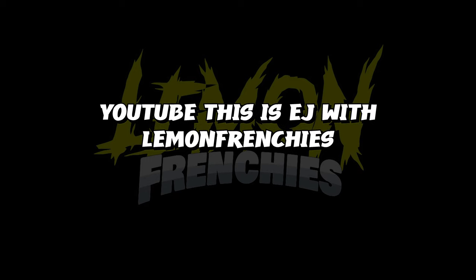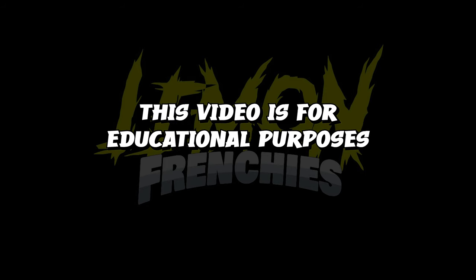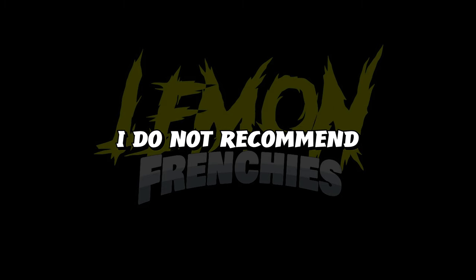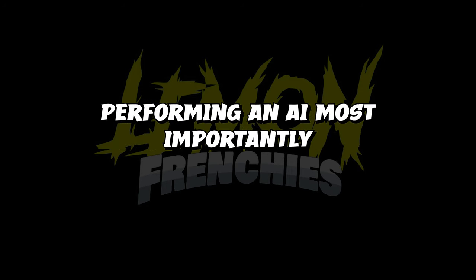What's going on YouTube, this is EJ with Lemon Frenchies. I wanted to get on here before the video started and inform you guys that this video is not meant to offend anyone. This video is for educational purposes only and it's also for people that are 18 years or older. I do not recommend you guys try this at home. If you're not comfortable doing this, you can always take your dog to the vet if you're not comfortable performing an AI.